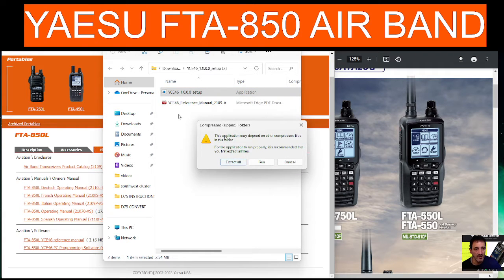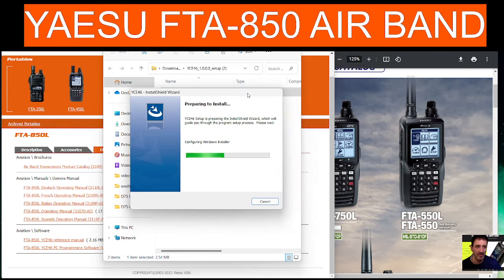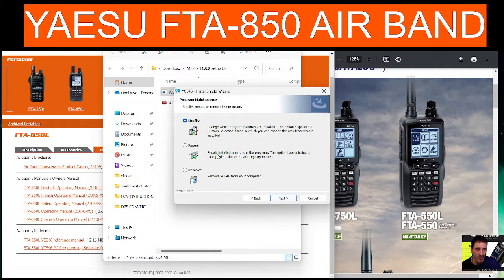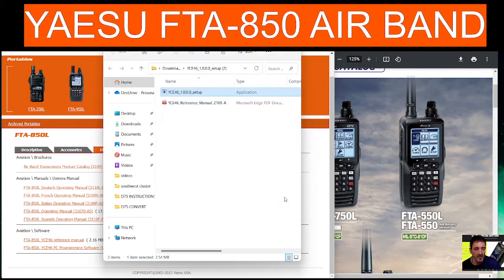Let's firstly click the setup — we're going to go straight to run and follow the instructions. It says we've already got it installed, so we're just going to go next, next, next, finish.